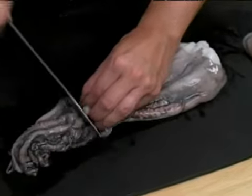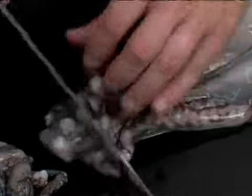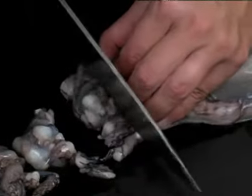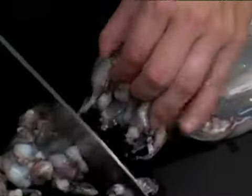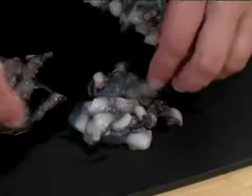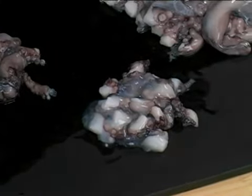Once that's done, you can either cook it like this, or we can slice it up. These are some of the sliced tentacles. That's how you can prepare the octopus for cooking.